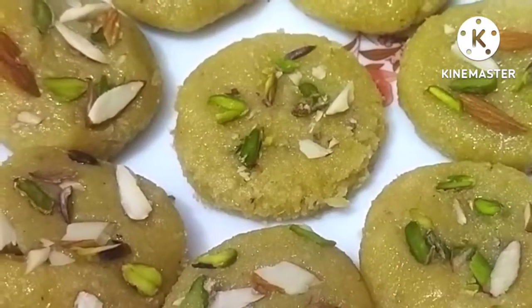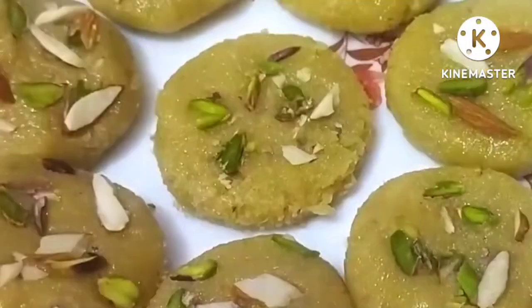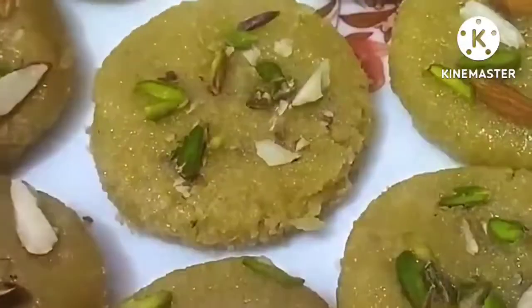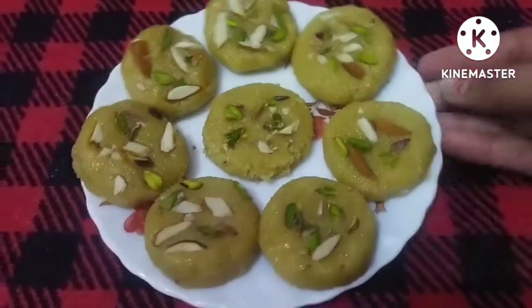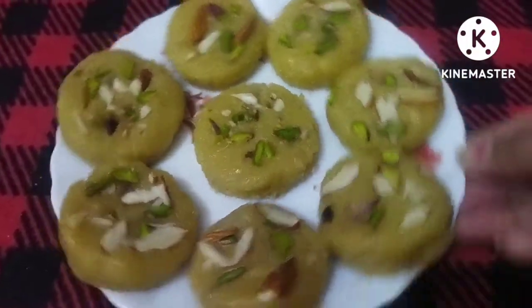Hello everyone, welcome back to my YouTube channel. Today I will bring you the mawa and coconut cake recipe. This is made in only 5 minutes. If you are ready, it will be ready in 5 minutes. I will show you how to make this recipe. This is a very tasty food.